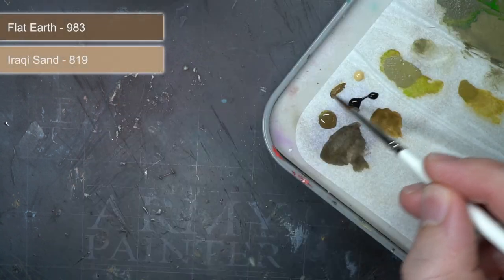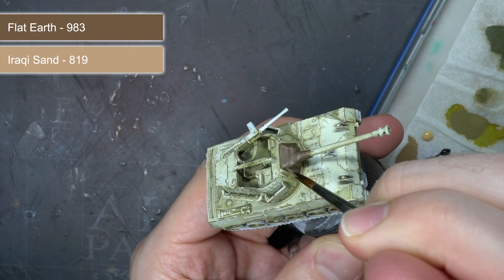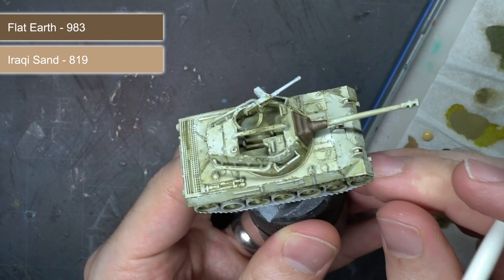Finally, a highlight was created by mixing some Araki sand into the flat earth. Fine lines of this were painted onto some of the sharper edges to help create strong definition between the darkest recesses and the lighter raised details.